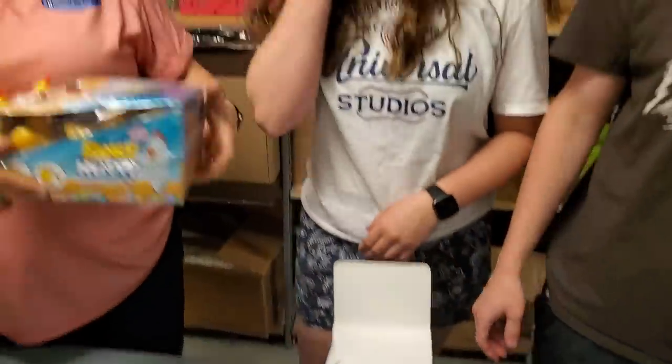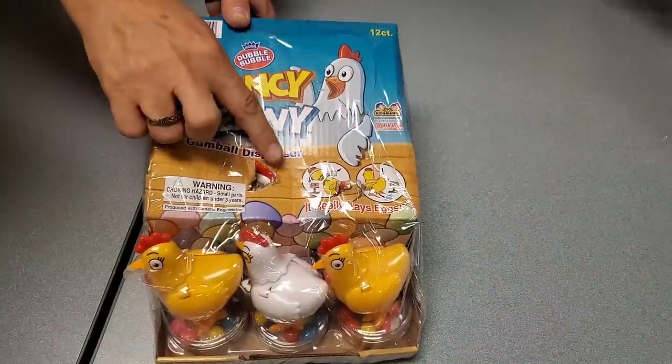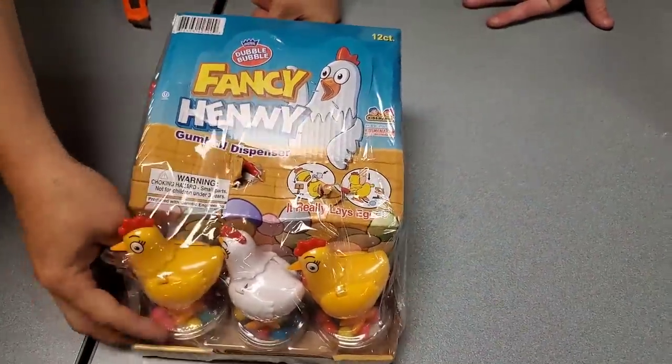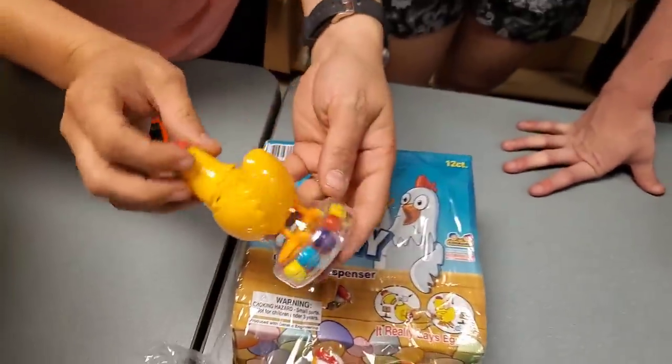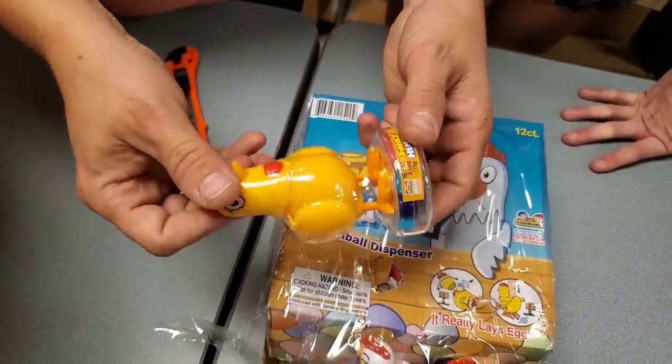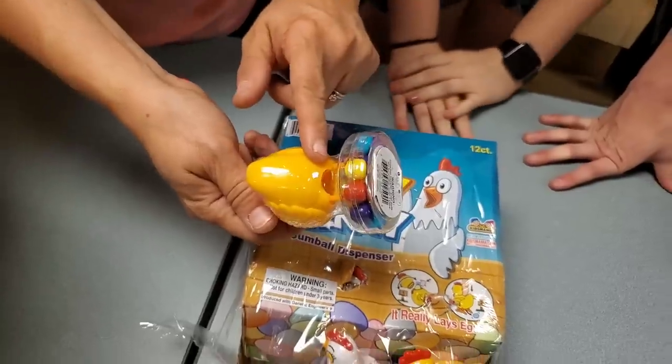In this box they're trying to escape — he's busted out here, they're trying to come out! Let us be free. It's a gumball dispenser — a chicken gun gumball dispenser. That's awesome. I guess it lays it — like lays an egg — because there's the hole on the bottom. That's cute.